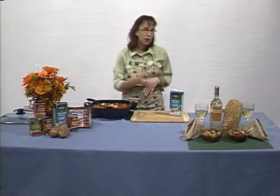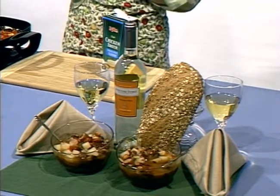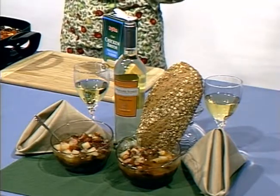When it's all done, you'll want to serve it in a nice bowl with some hearty whole grain bread and a nice, well-balanced Sauvignon Blanc like this Pascal Toso. And there you have it, a nutritious dish in a matter of minutes.